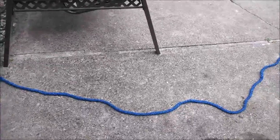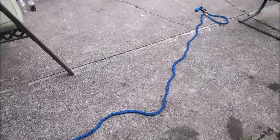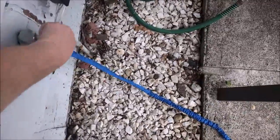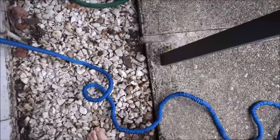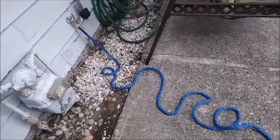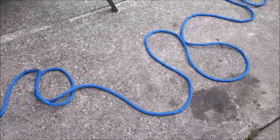Here we are today with the 50-foot expandable hose by Rhea, just hooked it up to the faucet. Let's go turn it on and see how much this thing expands. Look at that — like a snake, it just starts growing. That's pretty nifty. And it really grew, didn't it.